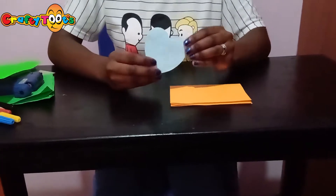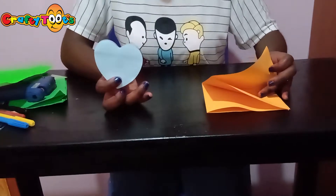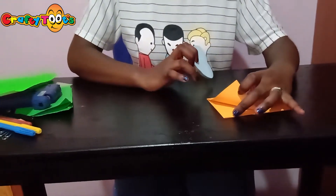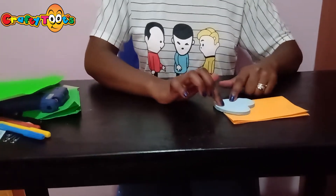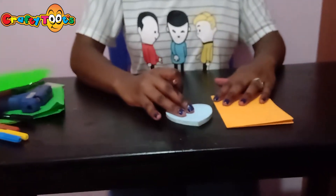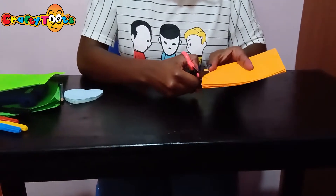Then place your love heart template on top of the closed corner — not the open end. Place it on top and trace along this pattern. Then cut it out, following your pencil mark.